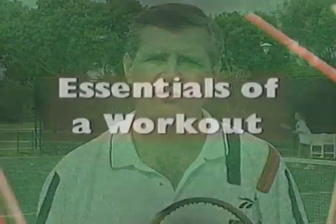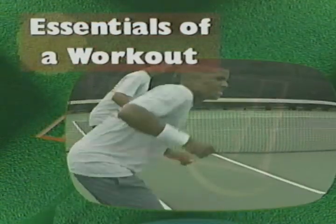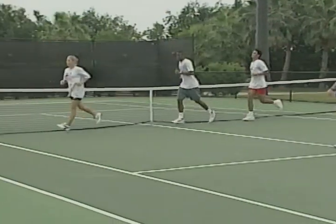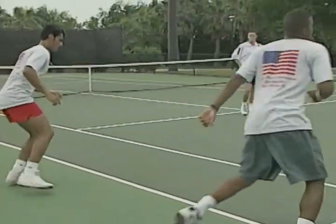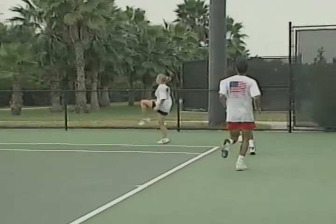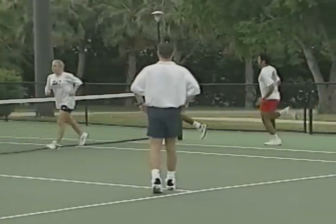Before we get into the details of the four-phase conditioning program, you need to understand the essentials of the tennis workout. Every workout will include an active warm-up, stretching, tennis practice, a conditioning session and a cool-down. Before stretching, start every workout with a three to five-minute active warm-up. This involves light, low-intensity exercise such as slow jogging or stationary cycling. It warms your core temperature and gets your body ready to stretch and exercise.